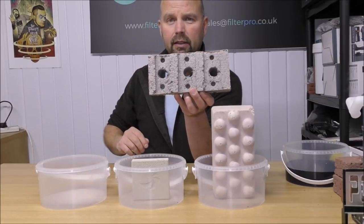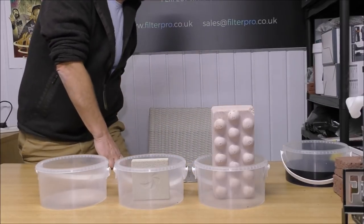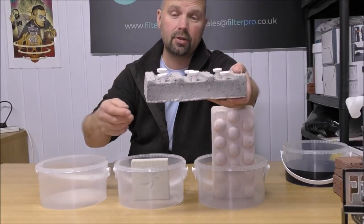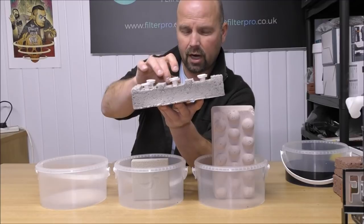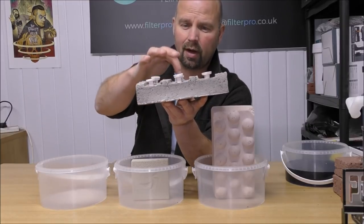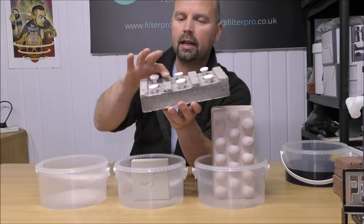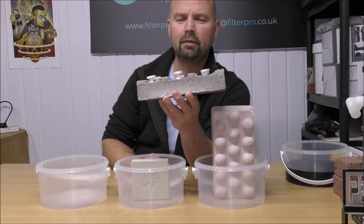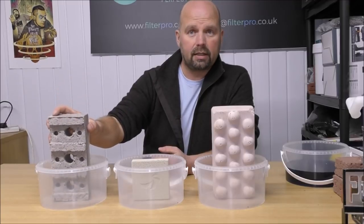We've added six little holes here which will take a frag plug. So if you've got this one on the top of your stack of bricks in your sump, you can put your coral frags on top. If the coral comes off the side of those frag plugs and lands on the media, it grows way better than it does on little ceramic frag plugs — sintered glass media just grows bacteria and coral better than ceramic. So that's test subject number three.